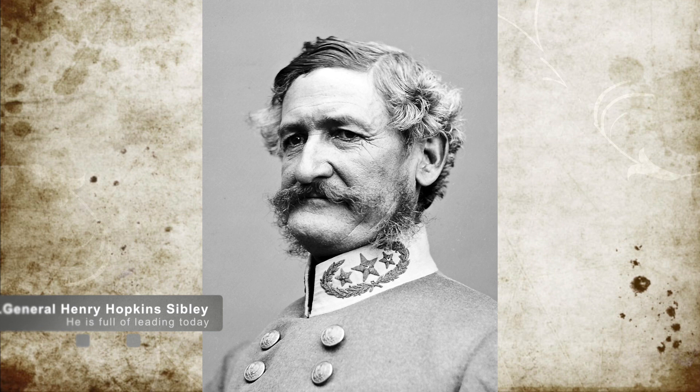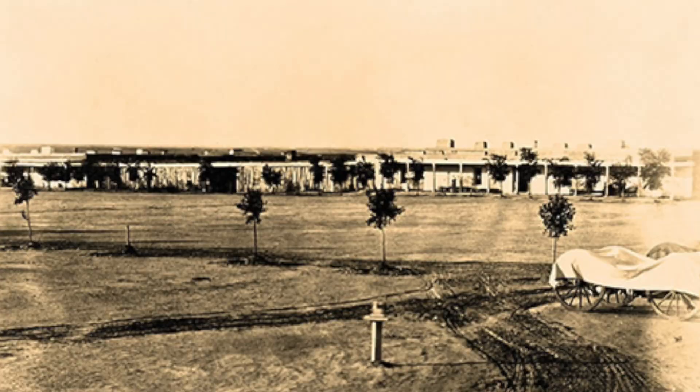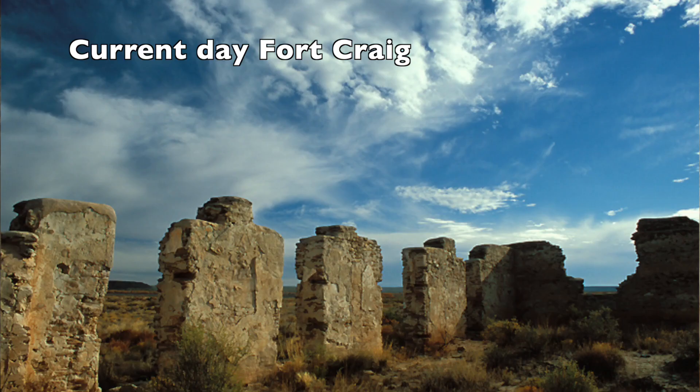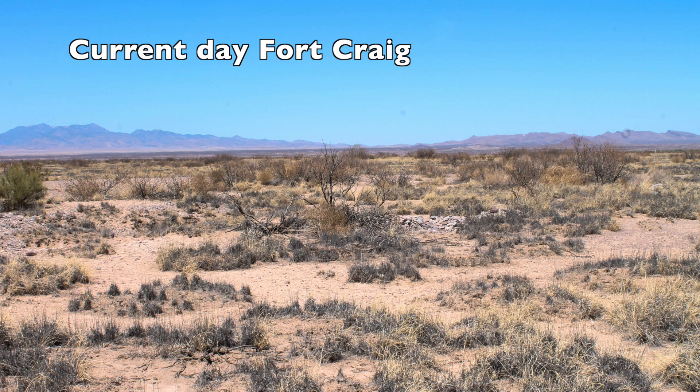Sibley led his forces to within 15 miles of Fort Craig on the evening of February 13th. He determined the fort was too strong to be sacked and deployed his men in a line to hopefully lure the Union troops out into the open. By the 20th of the month, the Confederate Army had grown bored of this and sent a force to investigate the fort itself.